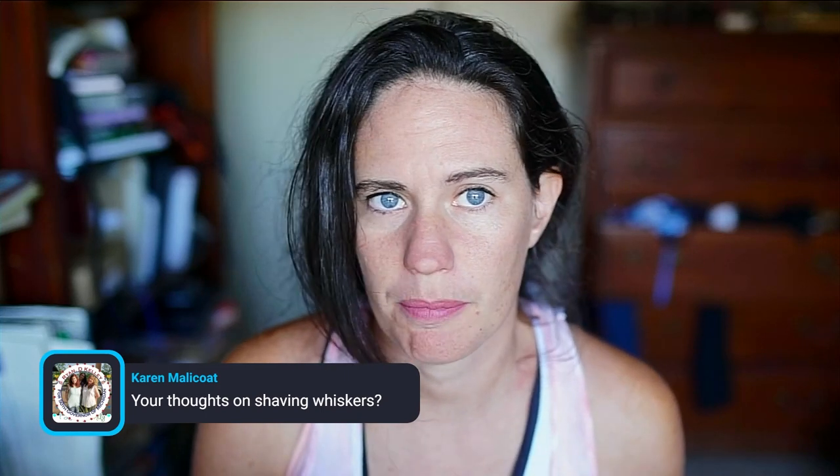Karen asks what are my thoughts on shaving whiskers. I believe in a couple of different show organizations they've now banned shaving the whiskers, because even though it can present a very nice clean profile for the horse, they've realized that whiskers are invaluable to a horse for checking out their surroundings — not just using their eyes, sense of smell, and hearing, but they use whiskers to feel their world. In some cases it's now being considered abuse to clip the whiskers, since unlike clipping the legs or ears or where they have too much coat, it's always for aesthetic reasons that you would clip the whiskers. I would never clip whiskers.